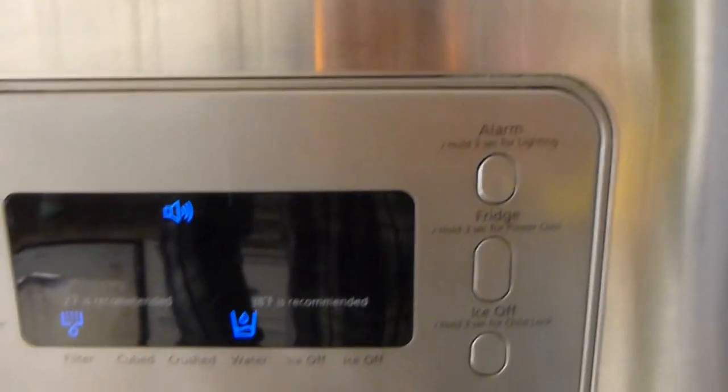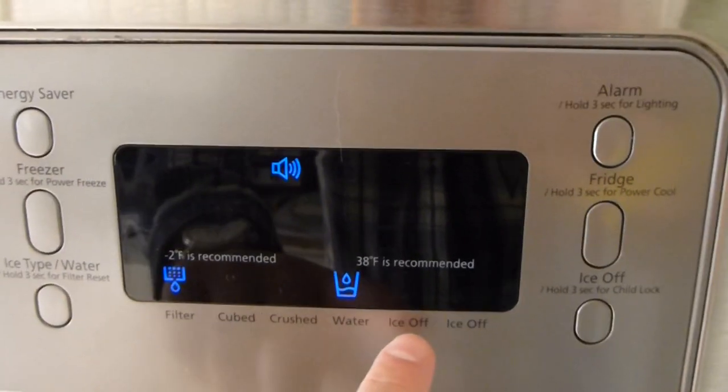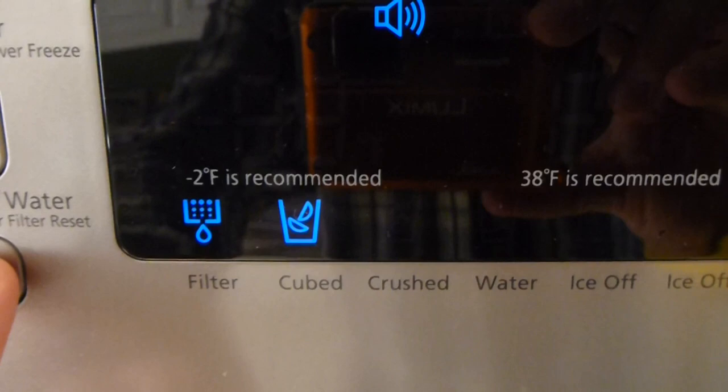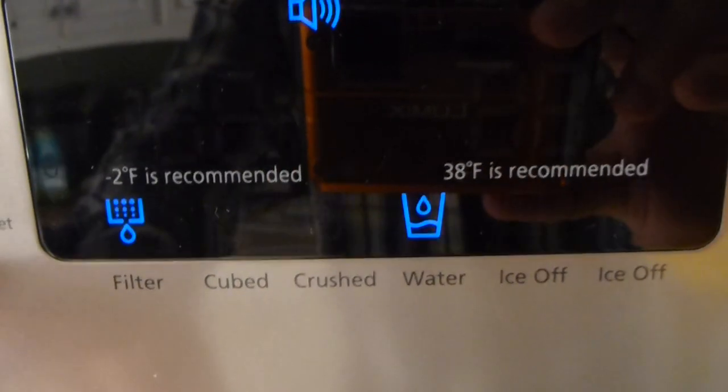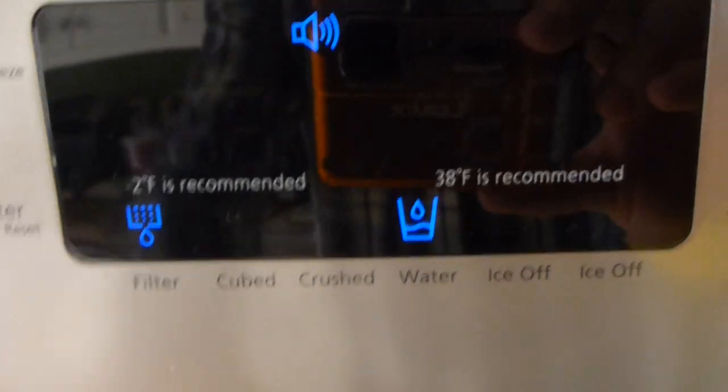It's got an alarm — if you leave the doors open, it'll beep and let you know. It's got crushed ice and cubed ice, and you can scroll through that by pushing this button: crushed, water, cubed. I just keep it on water.